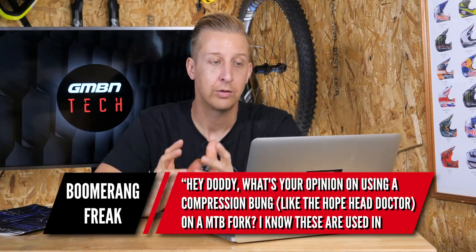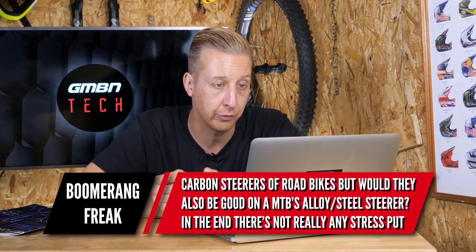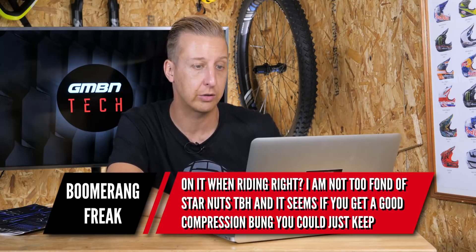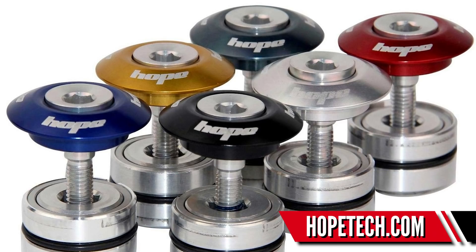Last up this week is from Boomerang Freak. What's your opinion on using a compression bung — like the Hope Head Doctor — on a mountain bike fork? I know these are used on carbon steerers on road bikes, but would they be good on a mountain bike alloy or steel steerer? They work absolutely fine, but it has to be a good one — the Hope one works very well. If it doesn't compress enough into the inside of the steerer tube to pull it up, you're never going to get decent preload on that bearing and it'll always creep loose. I have no issues with a star nut — you chuck it in a fork and it's done, and every time you get a new fork or buy a new headset, you get a new one. That said, the Hope option is way neater and a much nicer solution, so if you want to use one, go for it — it works great.